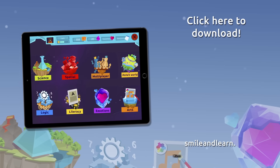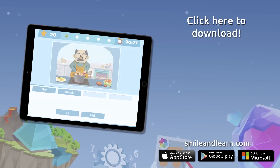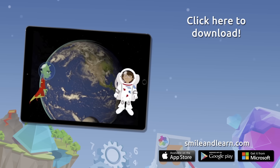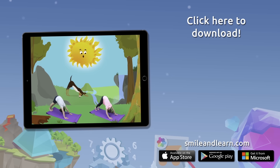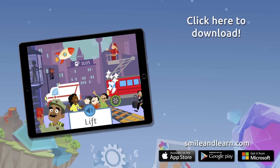Do you want to keep on learning? Try for free our Smile and Learn platform for a month and enjoy all of our games, videos, and interactive stories. Go for it — download Smile and Learn on your mobile, tablet, or PC.